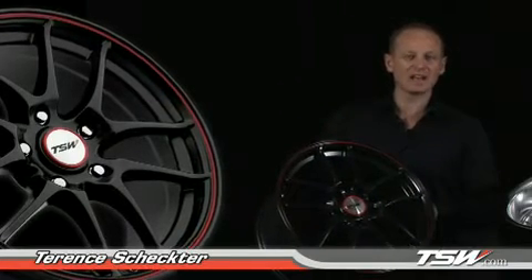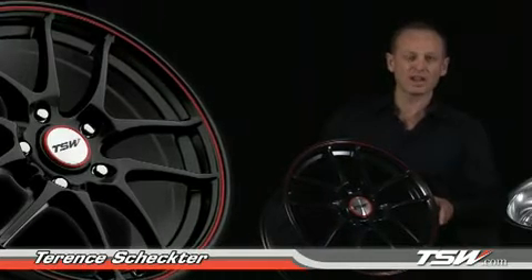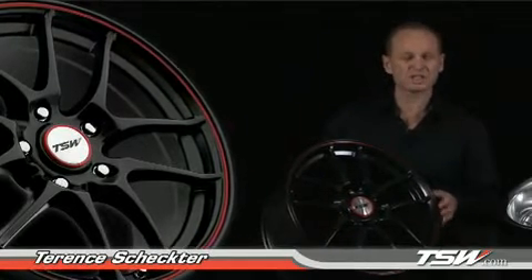It's very easy to make a lightweight wheel, but it's not very easy to make a lightweight wheel that has the load rating for your vehicle. This is extremely important. Every single TSW wheel has the load rating stamped in the back of the wheel.